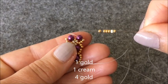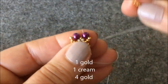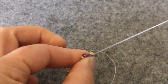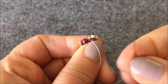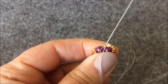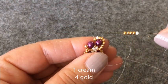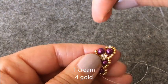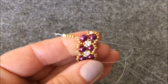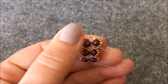Bir tane altın rengi boncuk, bir krem boncuk, dört tane altın rengi boncuk alıyorum. Ve son çıkmış olduğum inciyi çaprazlıyorum. Bir tane krem rengi boncuk, dört tane altın rengi boncuk alıyorum. Bu kez sol taraftaki inciyi çaprazlıyorum. Şu şekilde oturttum.